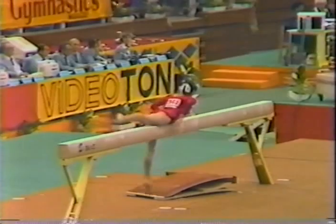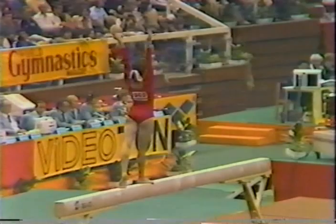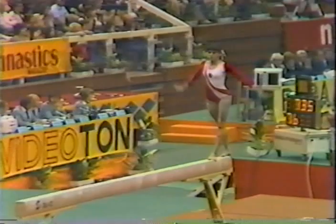She is moving rather slowly, very methodically. Whip handstand. So far no major breaks, a few bobbles, but not more than a half a tenth each. She's concentrating on every move, trying to have tunnel vision here.